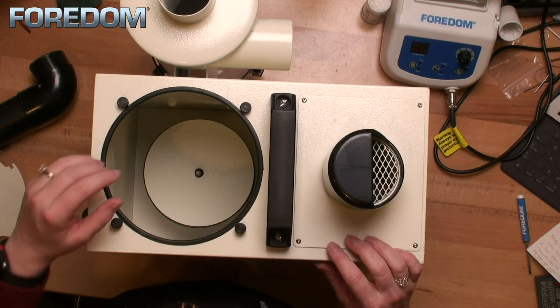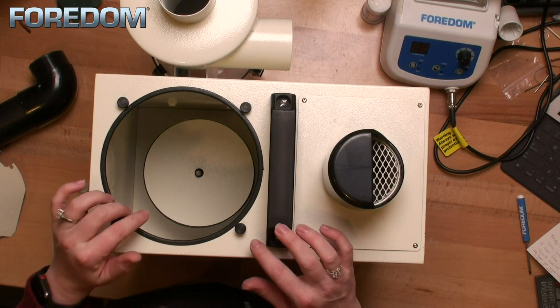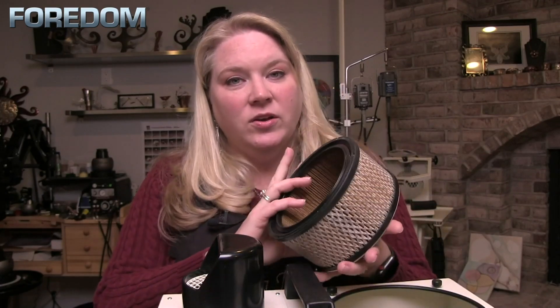What we have down here is our canister filter. If you notice that your machine will turn on for a little bit and then turn off, chances are the canister filter is full and it's triggering the thermal turn-off switch. When it gets full of dust and debris, it inhibits the flow of air and triggers the thermal override — the machine turns on, starts to work, then turns off. You turn the machine off, let it cool down, turn it back on, and it does the same thing. If that's the case, you can vacuum it out, tap it off, or replace it.